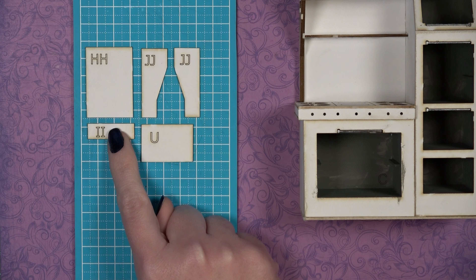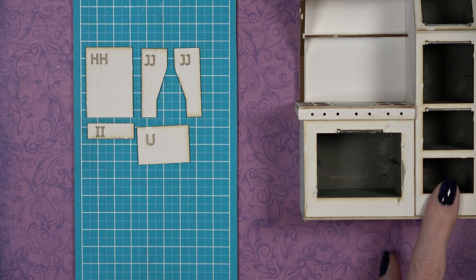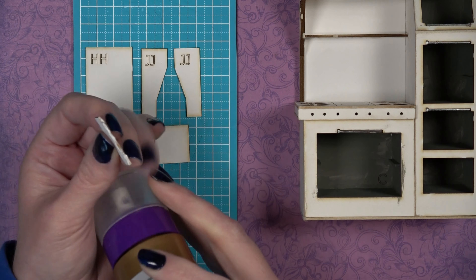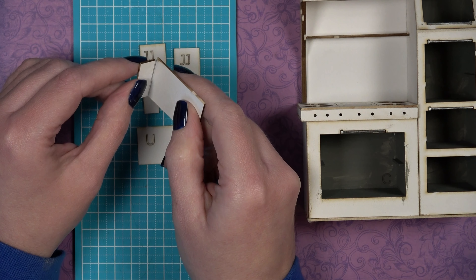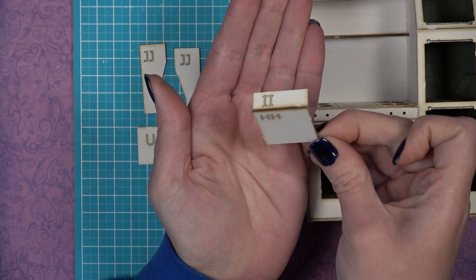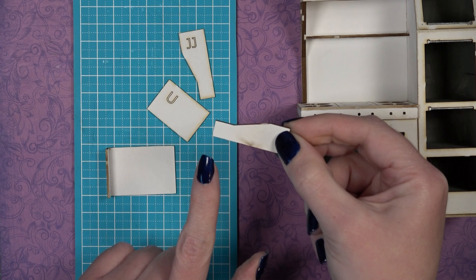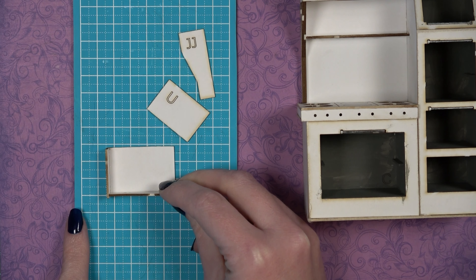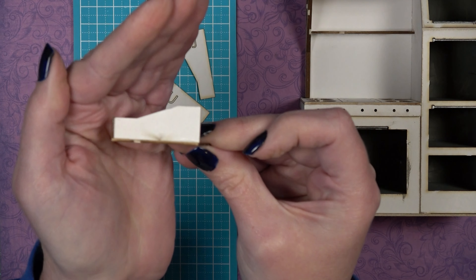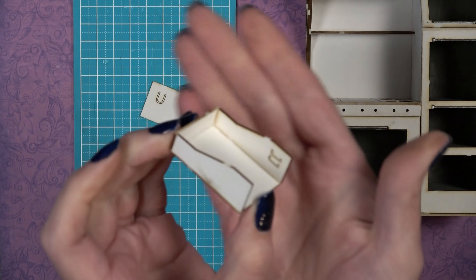Now create the drawer, which consists of double H, double I, two pieces marked double J, and U. This goes in the bottom right-hand corner. Add glue to the bottom of double I and glue it to the top back of double H — these create the back and bottom of the drawer. Grab the double J pieces for the sides; the smaller side should line up with the back of double I. Dry fit, then glue both double J pieces onto both sides of the drawer.